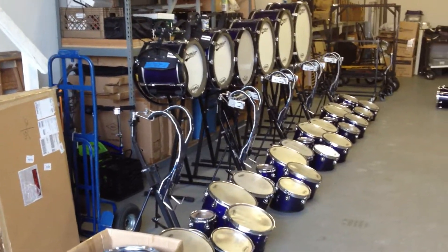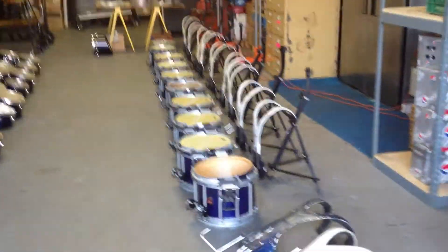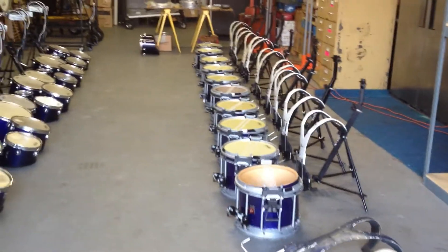That's a lot of equipment. Message me, email me, call me — whatever works. I'd love to get rid of these drums and free up room in the storage unit. Thanks for watching.